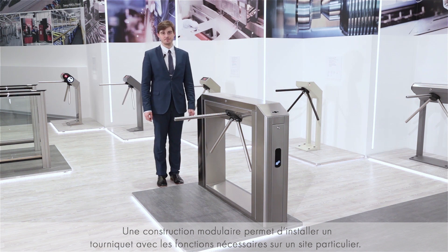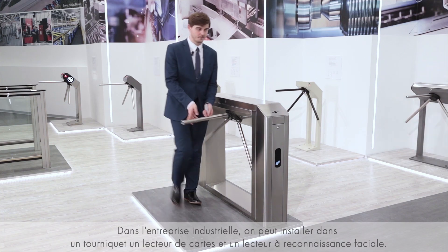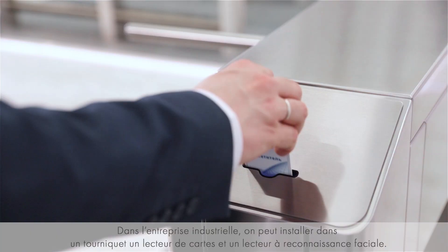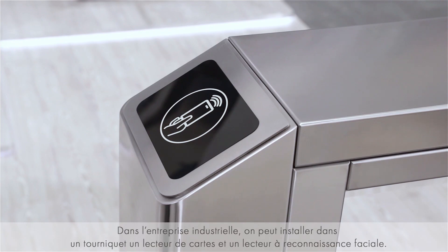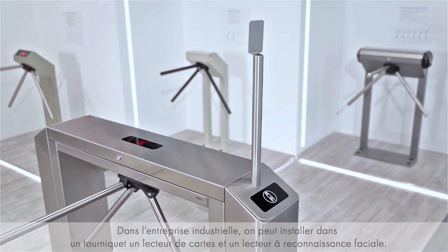The modular design allows getting a turnstile that meets the requirements for particular applications. For example, a turnstile in a business center can be equipped with a card reader on one side and a card capture reader on the other. A turnstile for an industrial facility can be equipped with a card reader and a face recognition reader.